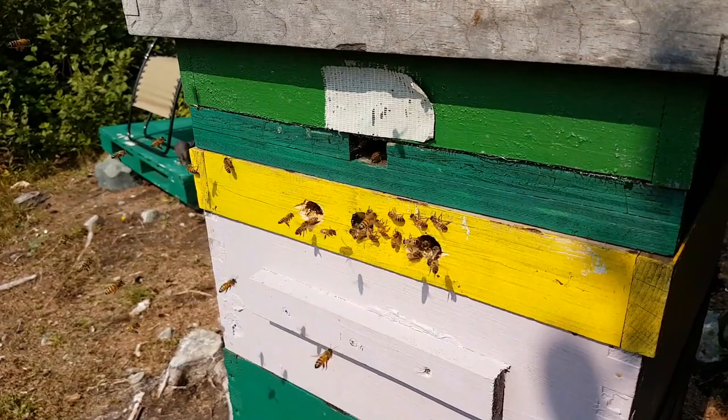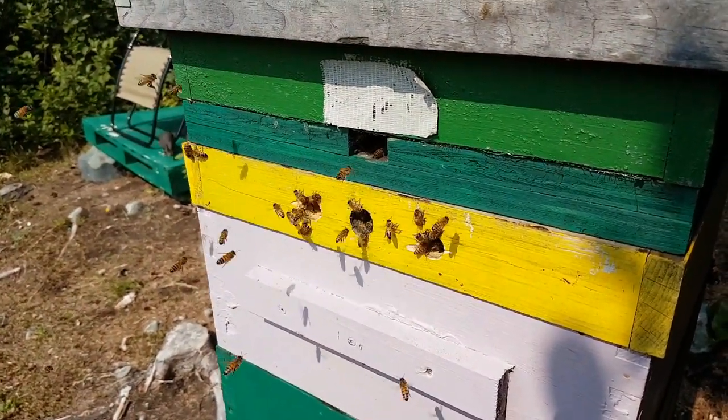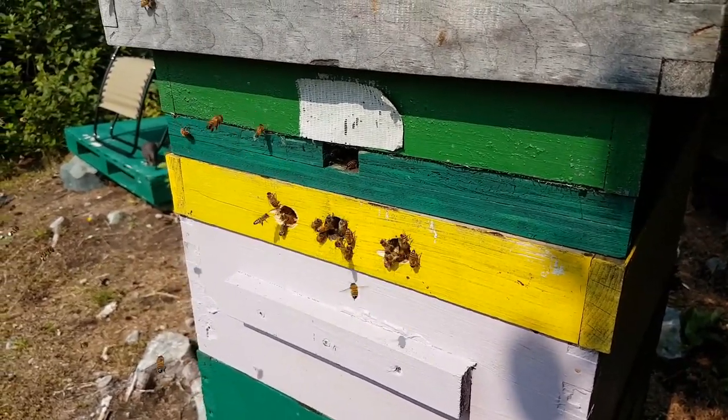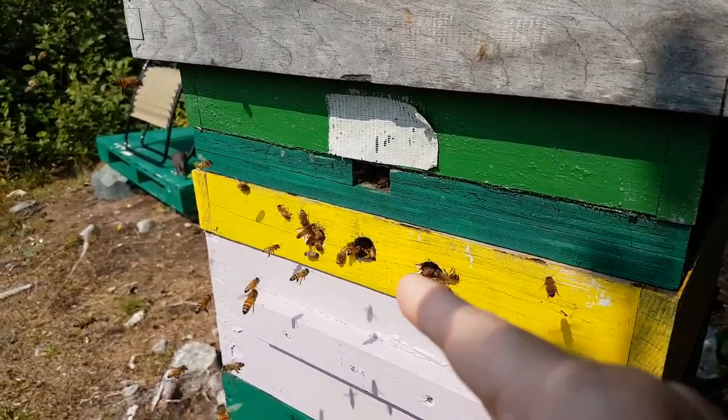They totally prefer the top entrance. It seems the bottom entrance is for nurse bees and drones and things, but mostly the foragers are coming and going from the top.